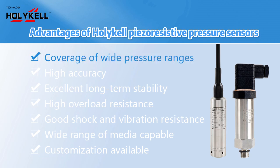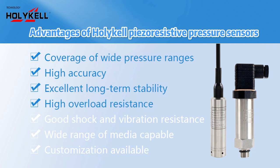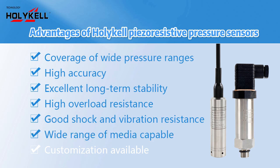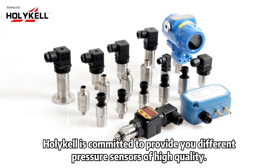Advantages of Holicle piezoresistive pressure sensors: coverage of wide pressure ranges, high accuracy, excellent long-term stability, high overload resistance, good shock and vibration resistance, wide range of media capability, and customization available. Holicle is committed to providing you different pressure sensors of high quality.